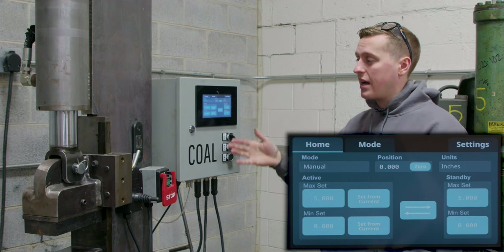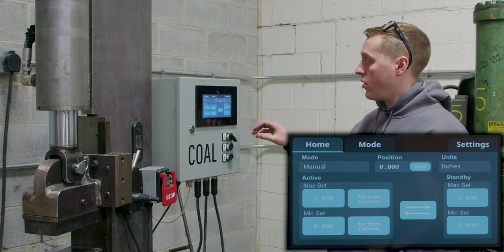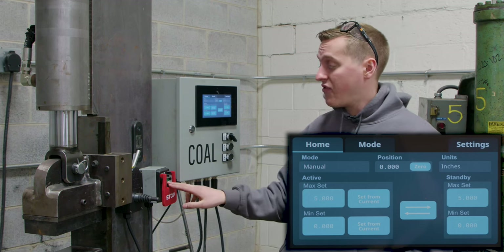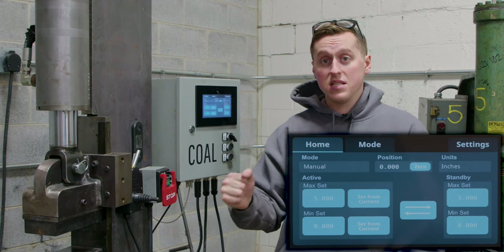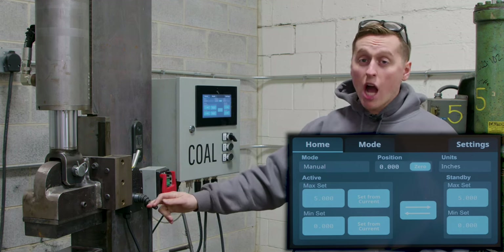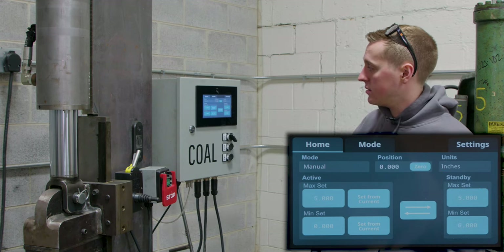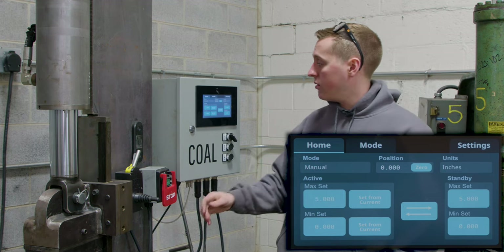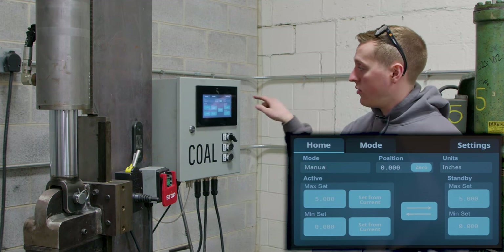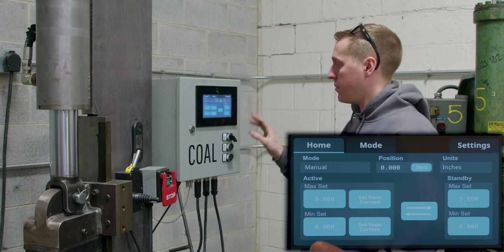You have the current position — think of this as a digital readout on a milling machine. This is where the press currently is. The first thing you'll want to do when you fire up the digital press controller and load up whatever dies you're going to use is fire up the press, close the dies together to touch, and then zero out the controller. So I'm going to fire up the press, jog it down to shut, hit our zero button, and now the press has a reference point for where it is when the dies are shut. We also have our current units here, which is a set-it-and-forget-it setting.